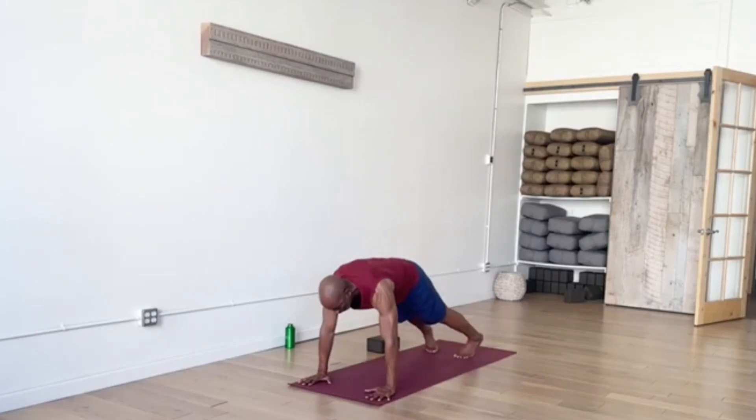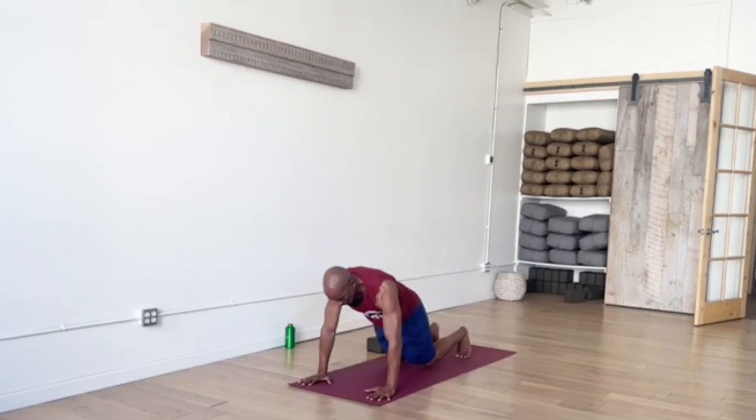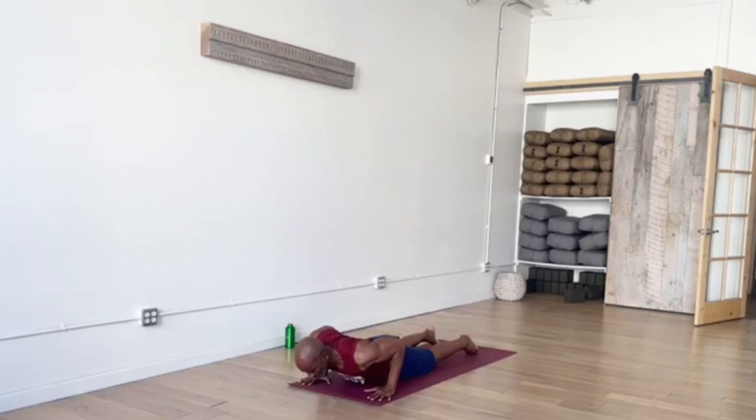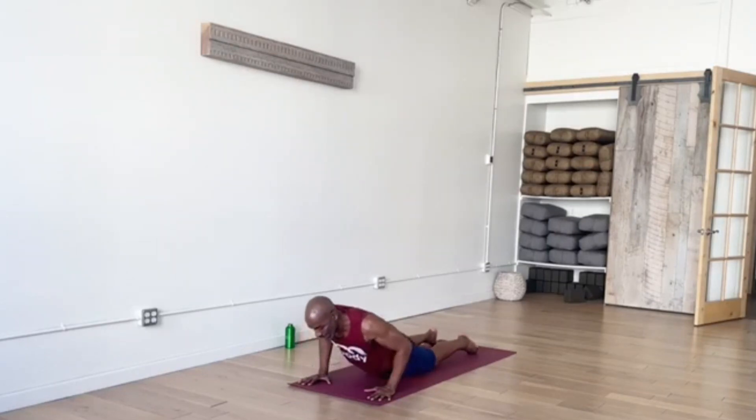Plank Pose. The shortcut to Down Dog is fine, or Chaturanga. Here's a variation — you can set the knees down to the floor first, then the chest. A little lift of the chest for your back bend. And then exhale, Downward Facing Dog.